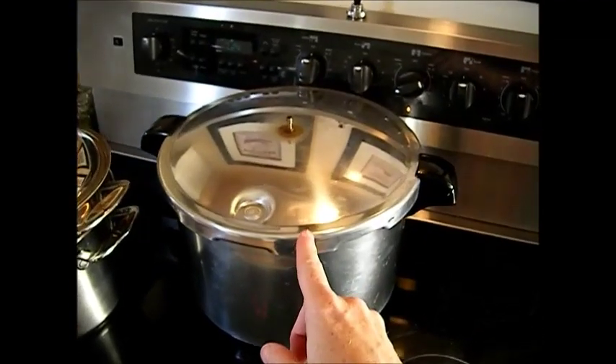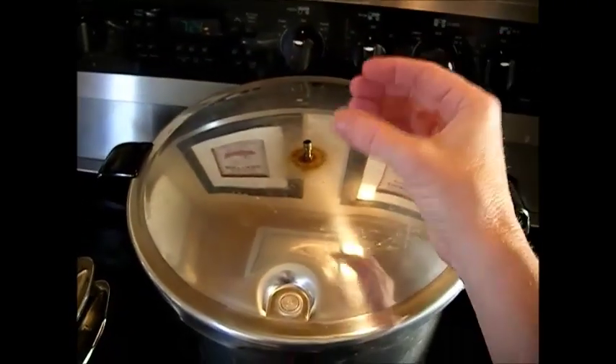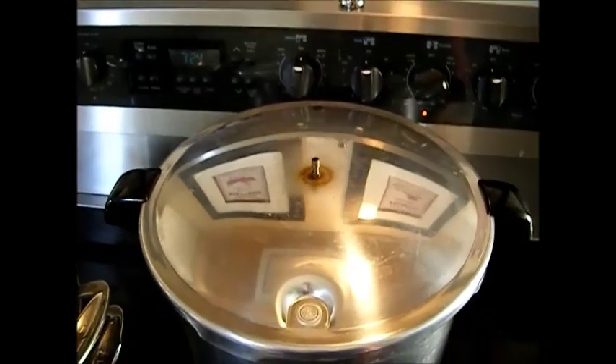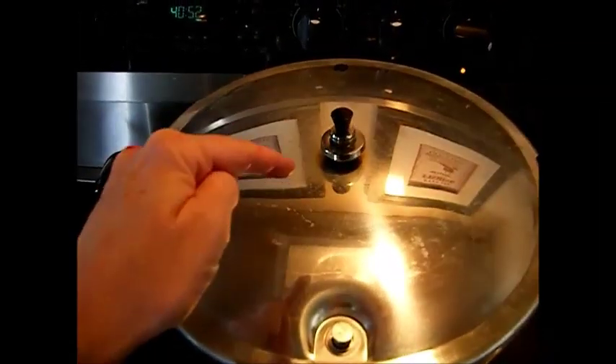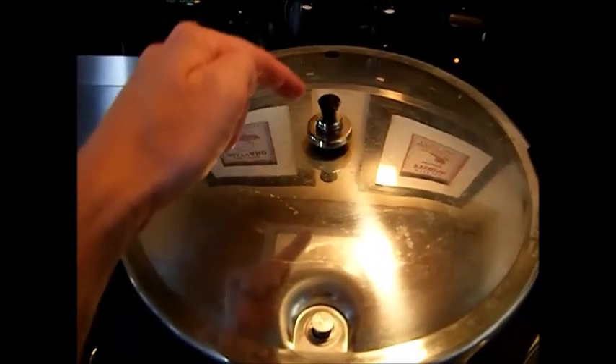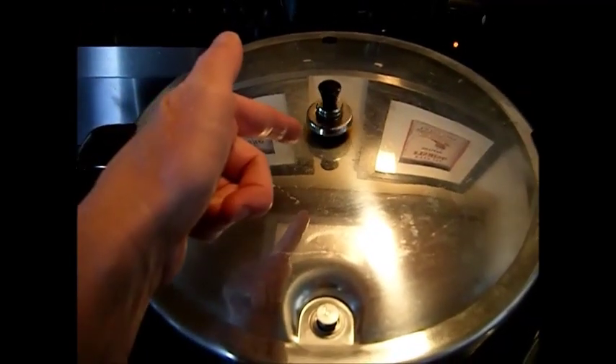Now we're just going to wait for our canner to start steaming. When it's steaming really strong, we're going to let it steam and vent for 10 minutes. Once it's vented for 10 minutes, we're going to set our weight on here — that's 10 pounds.